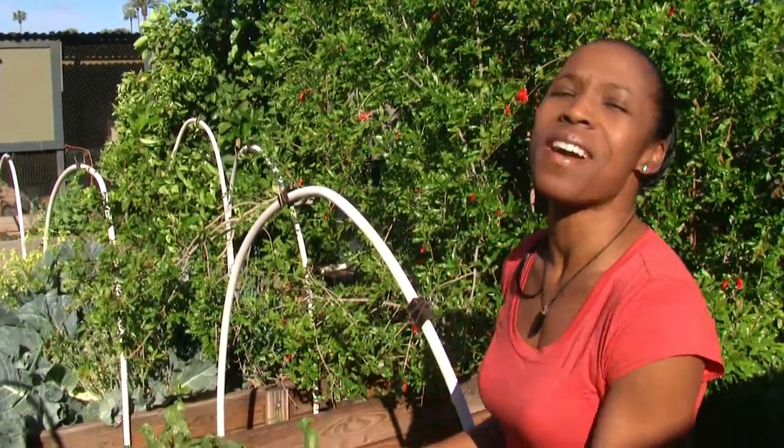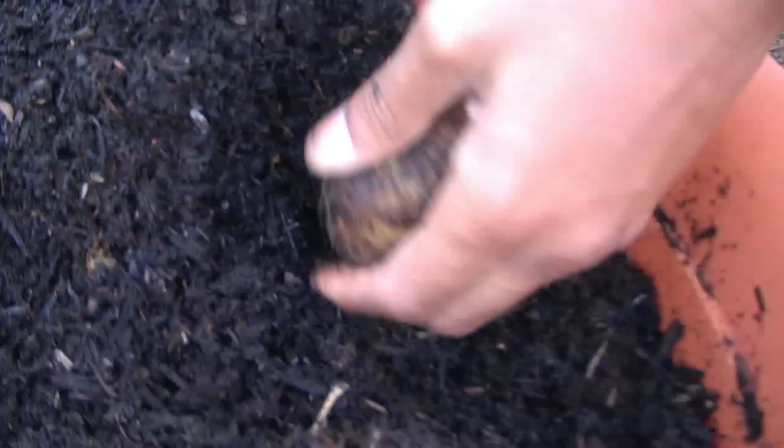The weather is gorgeous, the plants are happy because we finally got some rain, and I'm happy because it's time to harvest my potatoes. I have new recipes, so let's start with the potatoes.